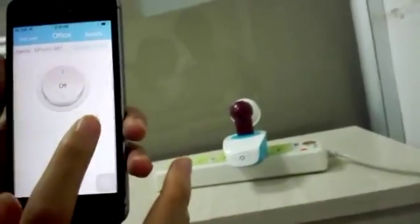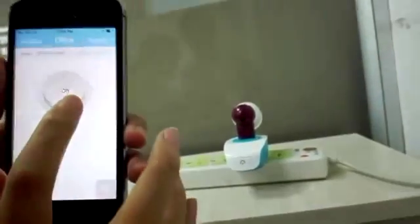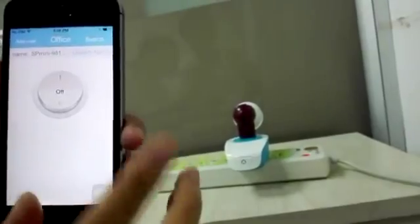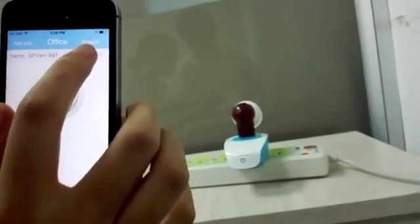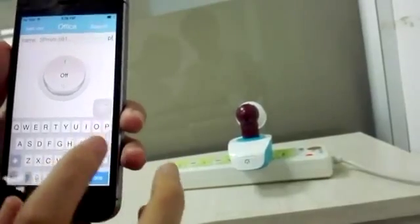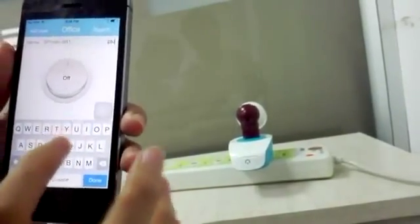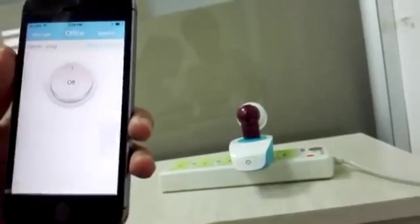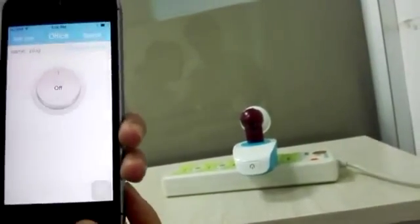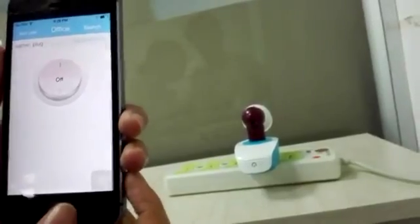Here is the control panel. You can try to control it — turn it on, turn it off remotely — and you can update the name. Let's name it 'plug'. Now you can see the name is 'plug'.